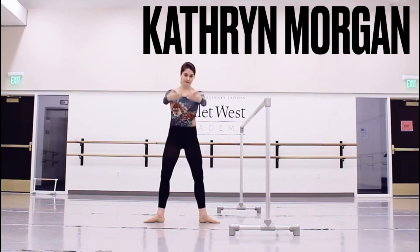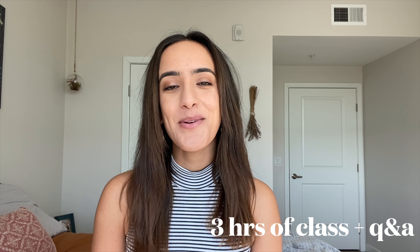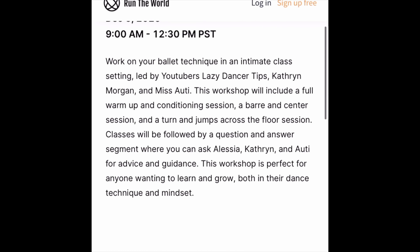We're bringing you three hours of ballet content plus a 30-minute Q&A where you can ask us anything. Early bird tickets are available but only for the first 100 purchasers. So if you're on Instagram, swipe up on this story or go to the link in my bio. And if you're on YouTube, go to the video description and click the link to go to the event details and ticket page.